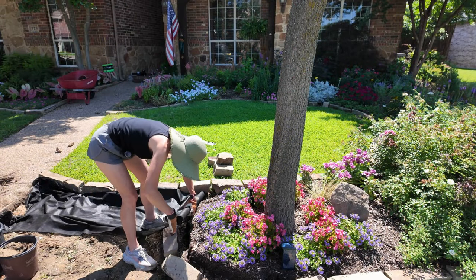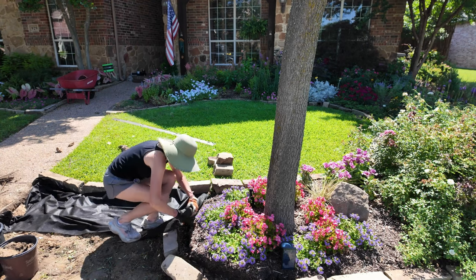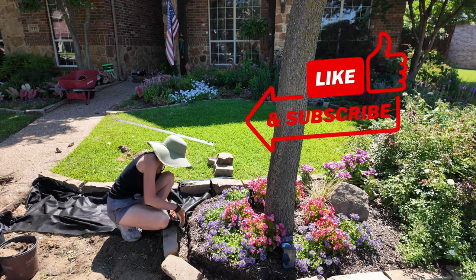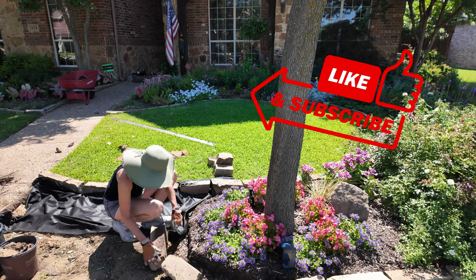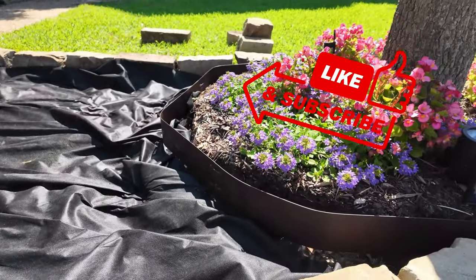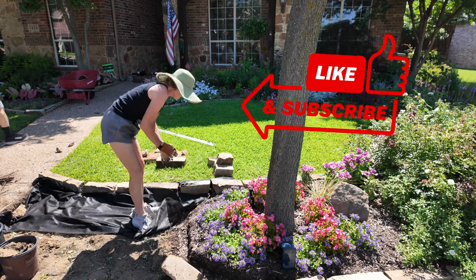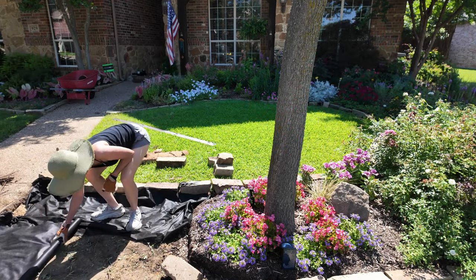I'm rolling out the landscape fabric and I need to remove this stone. I want a more natural edging between the landscape bed and the river rock, so I'm going to put a metal edging here. It'll be covered with river rock, creating a gradual flow from the landscape bed to the river rock.